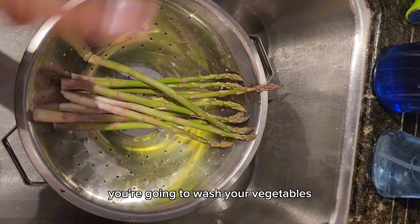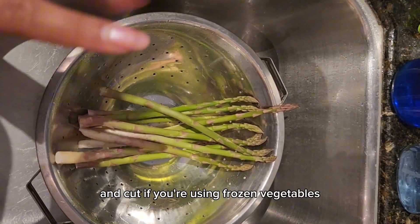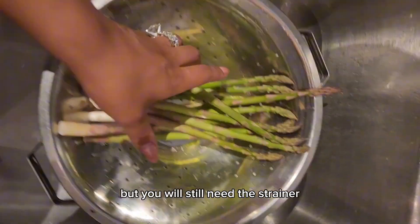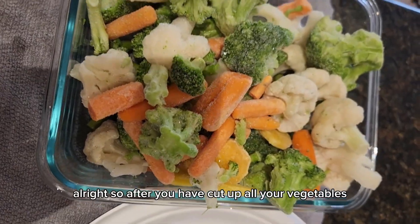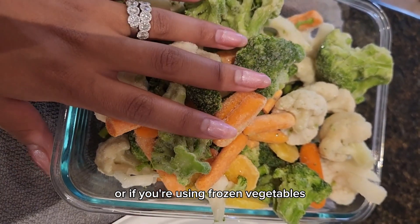You're going to wash your vegetables and then get them chopped up and cut. If you're using frozen vegetables you can skip this step, but you will still need the strainer for your pasta and for your meat. After you have cut up all your vegetables, or if you're using frozen vegetables, set them aside for now.